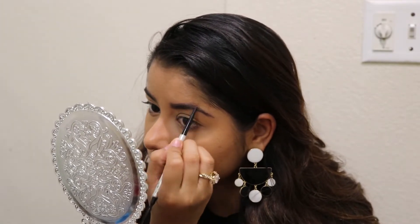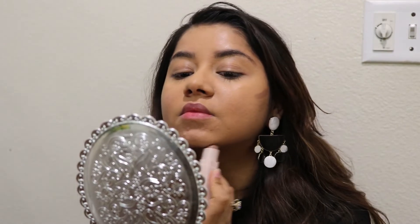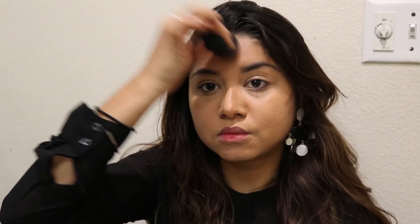Now I will fill in my eyebrows. After that, I will contour. If you don't like it, don't do it, but I prefer it so that your face will be well defined. I will contour it in shape, then blend it with a beauty blender.